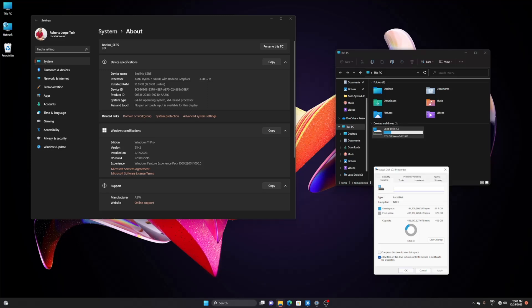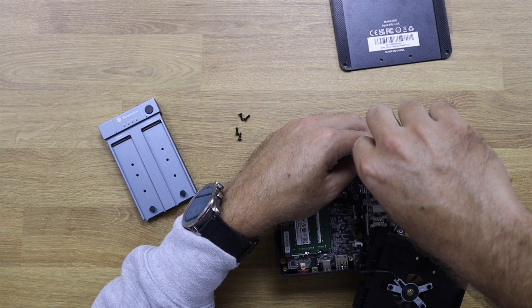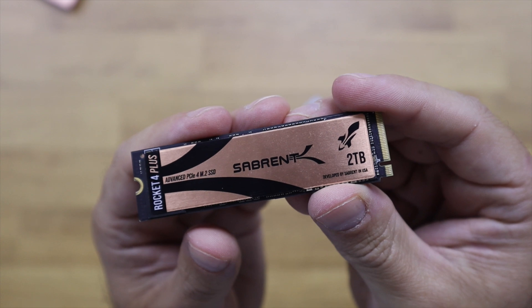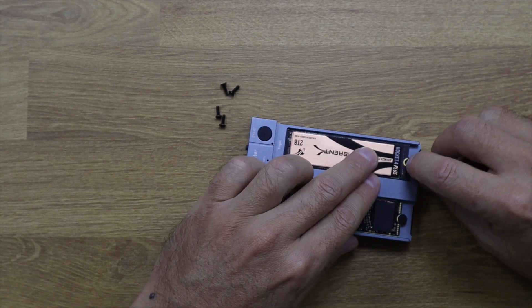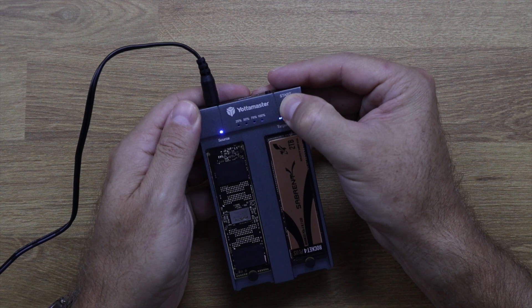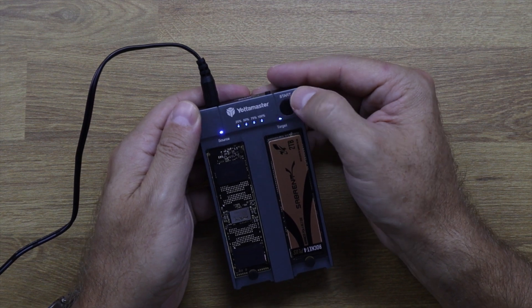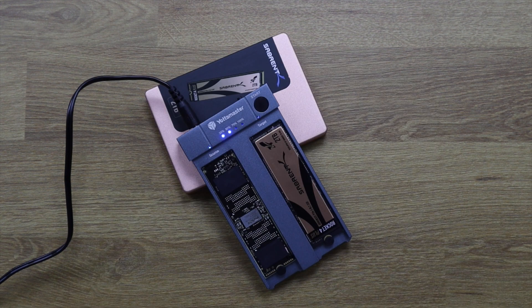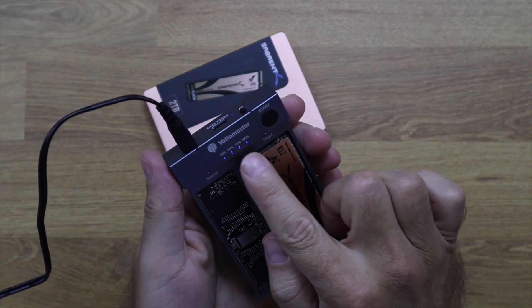I did two tests. The first was the clone test, using a Beelink mini computer we've seen on the channel. It has a 500GB NVMe SSD inside, and my test was to expand from 500GB to a 2TB SSD — a real-life upgrade scenario. I removed the SSD with the operating system, placed it in the source slot, placed a Sabrent 2TB NVMe in the target slot, then pressed the button for about five seconds. The cloning process started and the LEDs showed progress from 25% up to 100%. It was quite fast, though speed depends on the drive size and data amount.